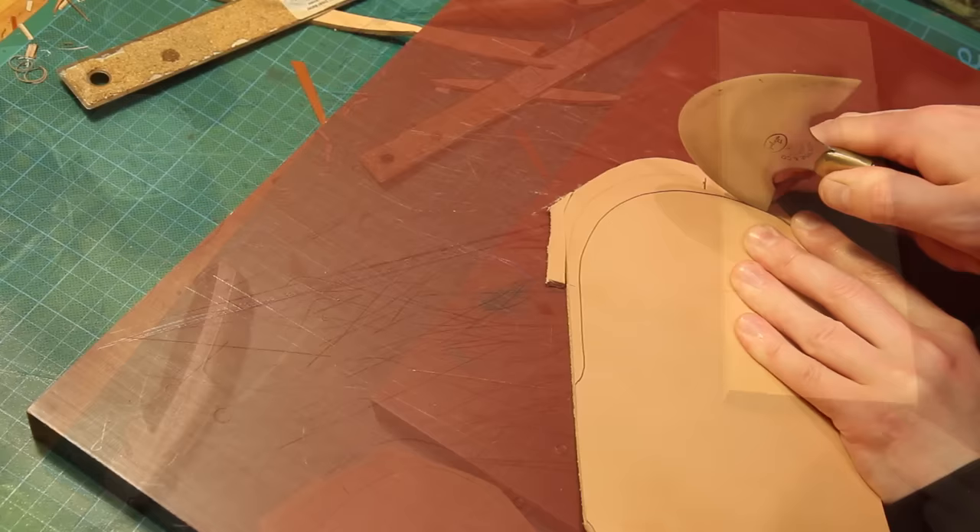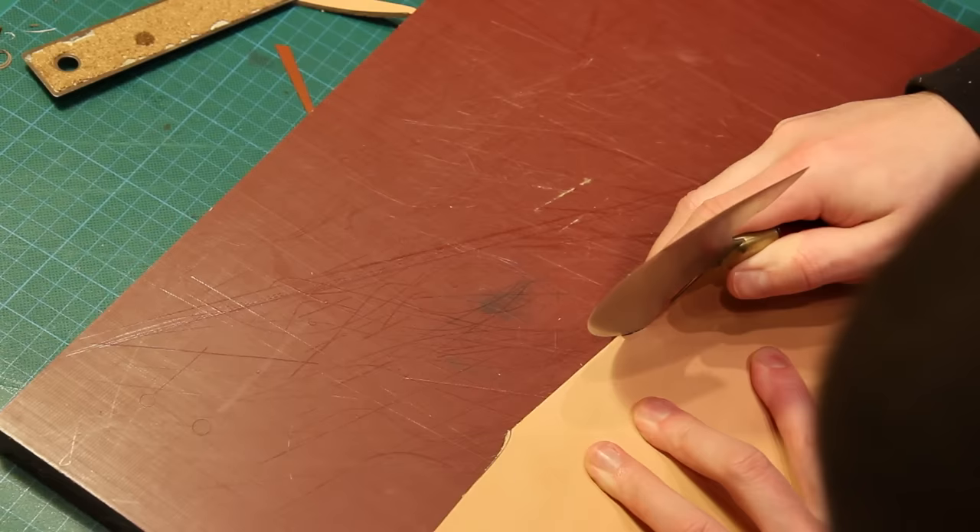Any kind of straight cuts can be done with a Stanley knife. Here you can see me sharpening up the head knife, and when we come to cut around curves the head knife and the clickers knife make that easier.